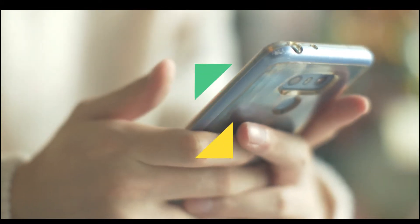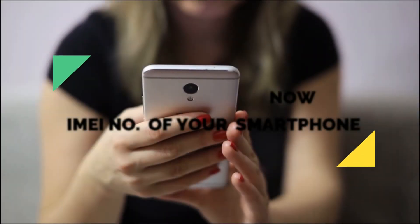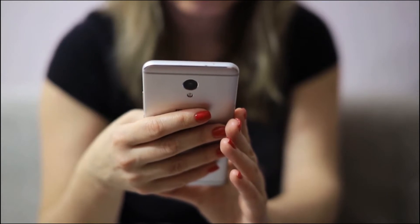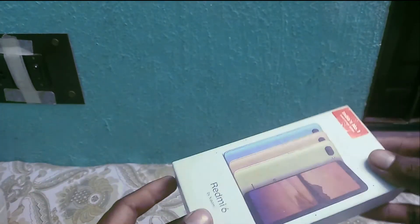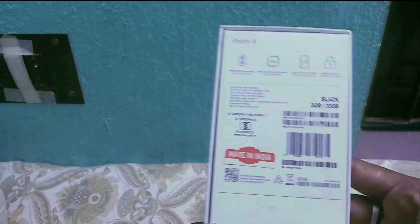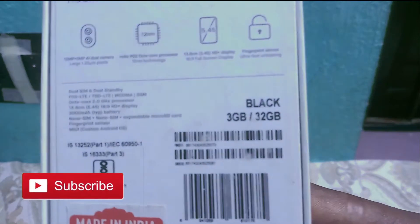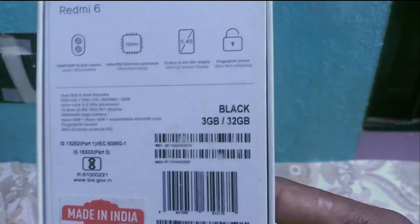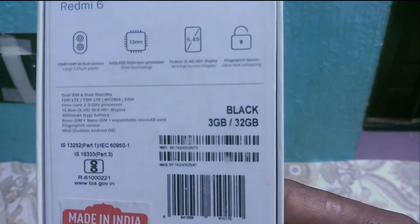Hello guys, today I'm going to show you how to know the IMEI number of your smartphone. There are three ways to know the IMEI number. First, we want your smartphone box — check the back area of your smartphone box, and you can see your IMEI number there.